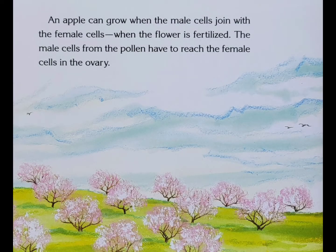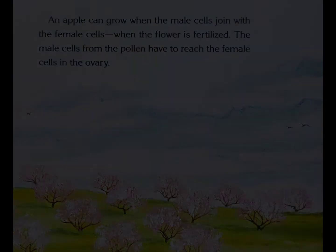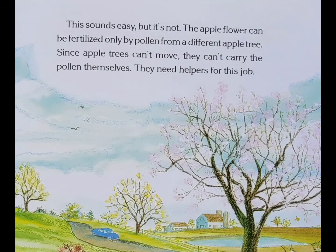An apple can grow when the male cells join with the female cells. When the flower is fertilized, the male cells from the pollen have to reach the female cells in the ovary. This sounds easy, but it's not. The apple flower can be fertilized only by pollen from a different apple tree. Since apple trees can't move, they can't carry the pollen themselves. They need helpers for this job.